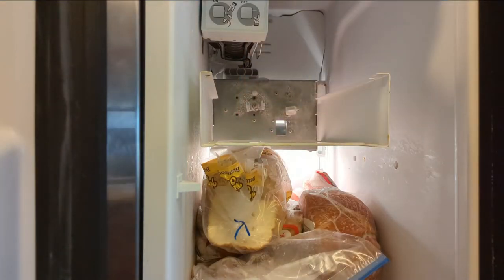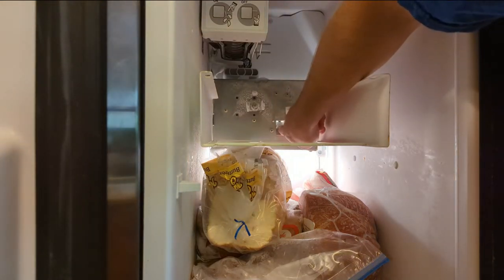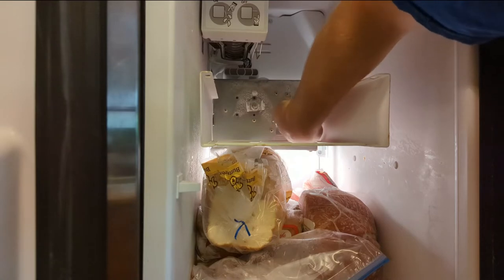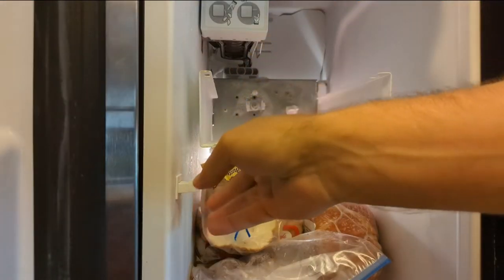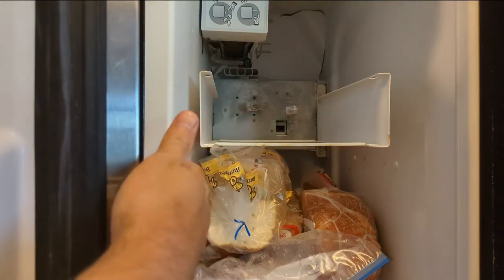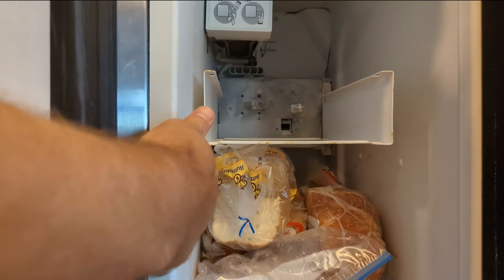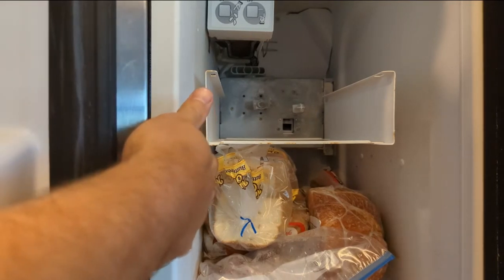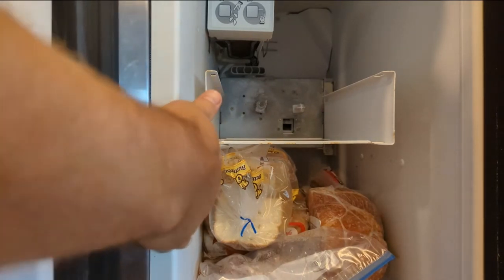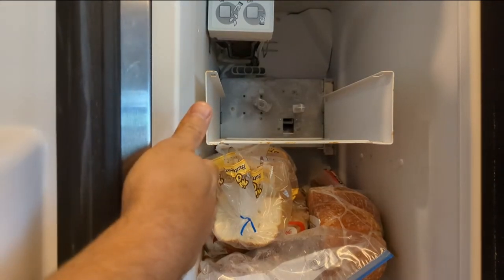I believe that's what's responsible for switching between crushed and cubed ice. Actually, it's not frozen - never mind. I wonder if it works. So let's give it a test - make the thing think that the door is closed. Let's press some buttons here. Maybe that's dead. So it seems to work.